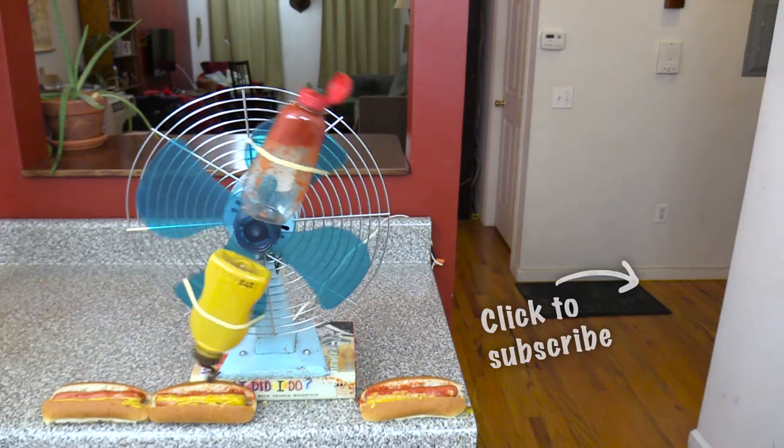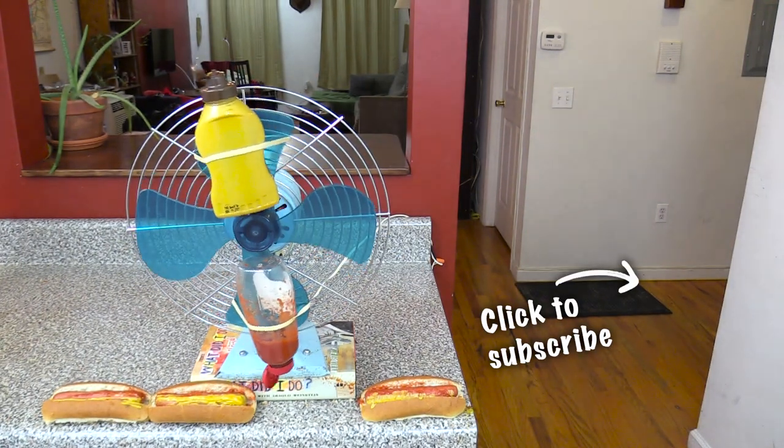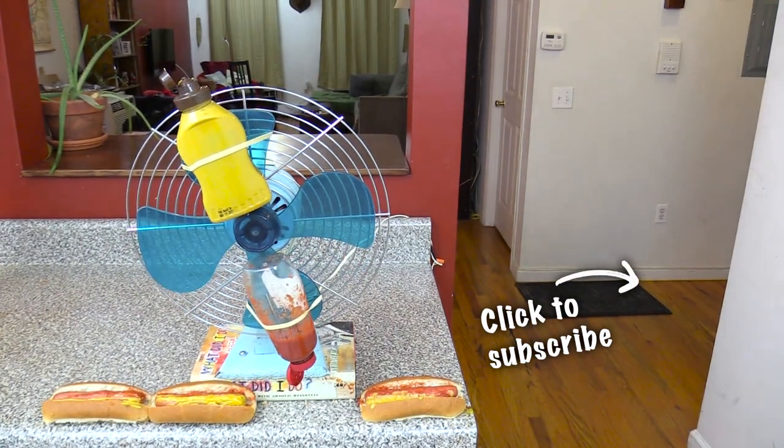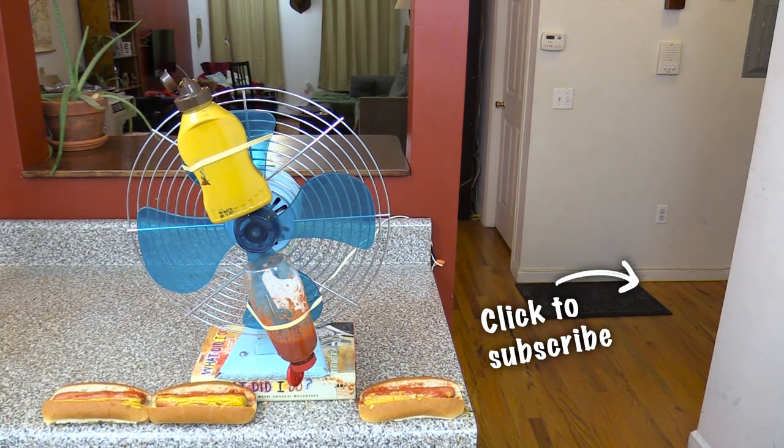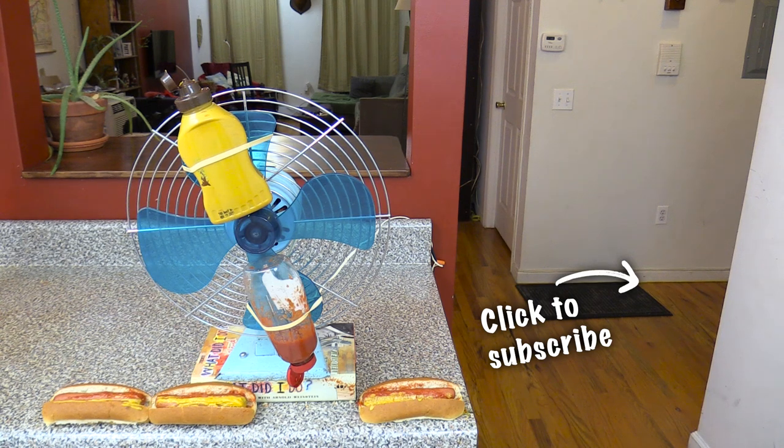F*** my eye! Ah! Where are the paper towels?